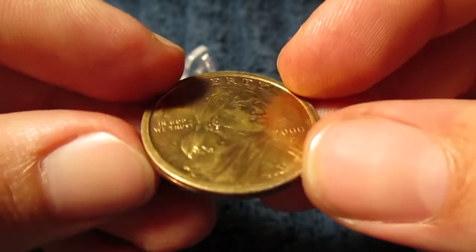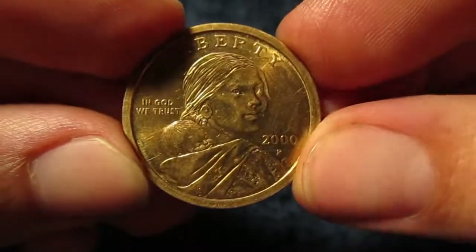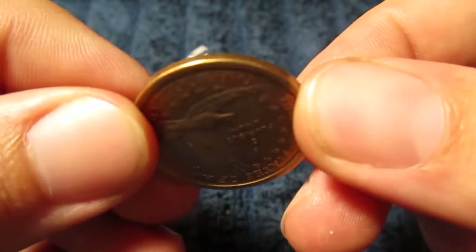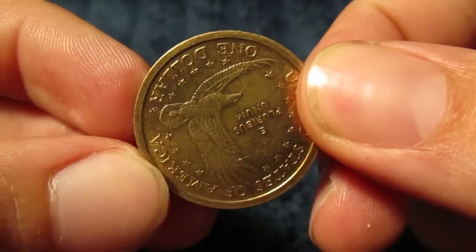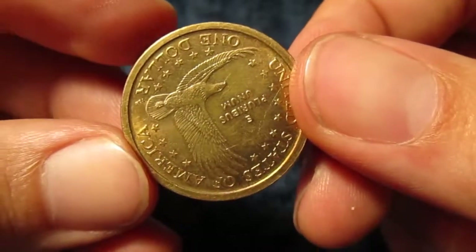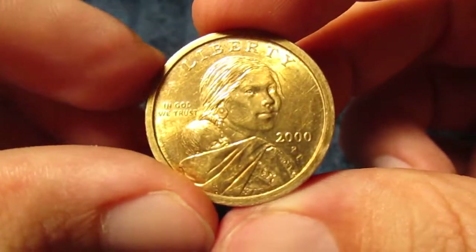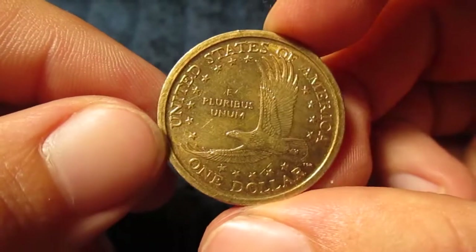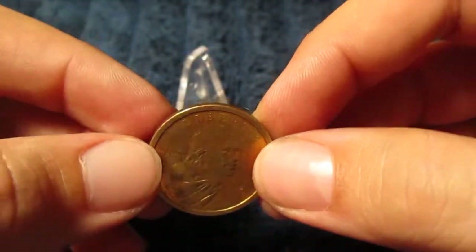I'm not doing any tricks here. I just want to do this motion slowly so you definitely believe me. Going like that — and it's almost upside down. I call it about 175 degrees. I'm just calling it that — I haven't measured it. So if we take this coin and flip it this way, it actually almost comes right side up. Yeah, definitely quite a bit of rotation there.